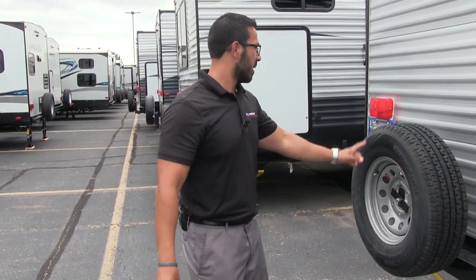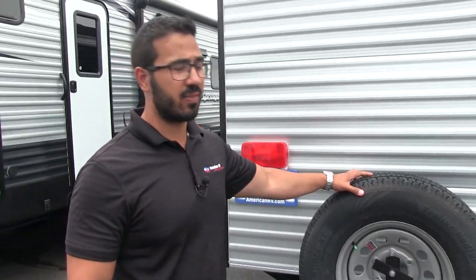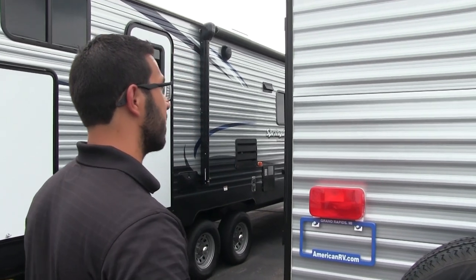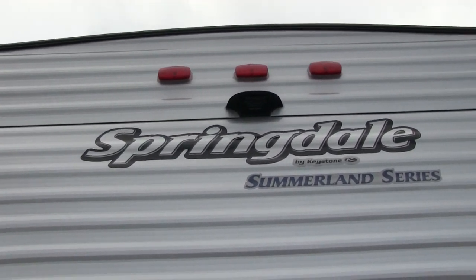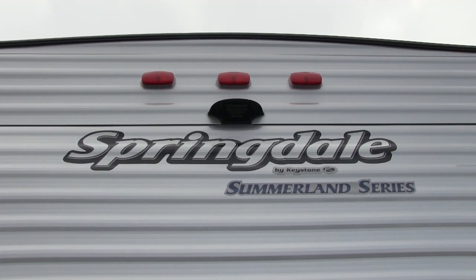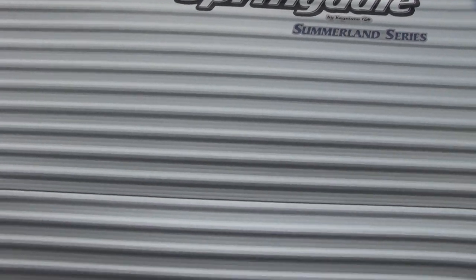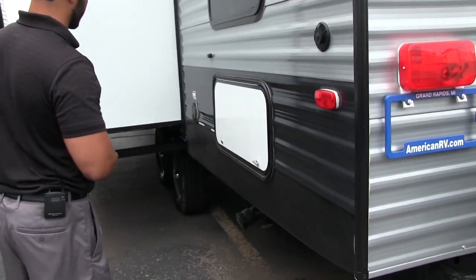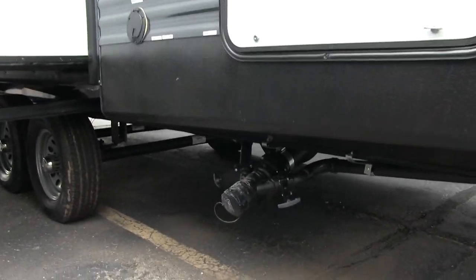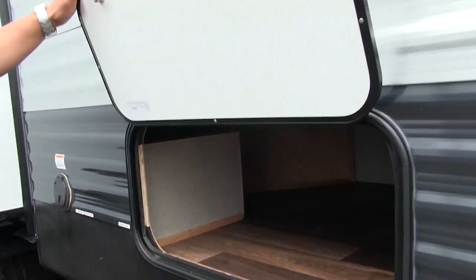Right next to the grill mount is a spare tire mounted on the rear bumper — hopefully you never need it, but it's right there safe for you. Up top in the center you have a backup camera prep — all the wires are already run, so it's essentially plug and play, making a camera installation much less expensive. On the off-door side, your termination valves are located there. And in addition to the large pass-through storage, you have all this storage right under the bottom bunk — lots of external storage on the 2820.